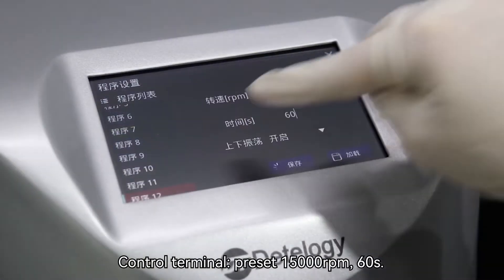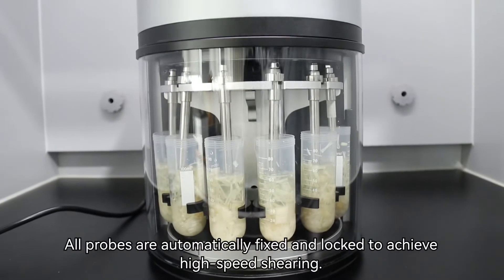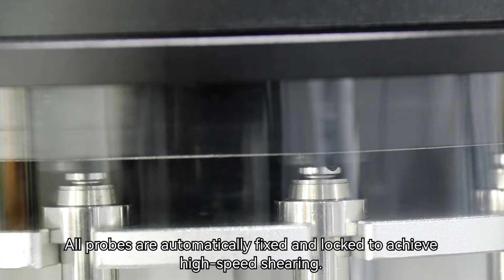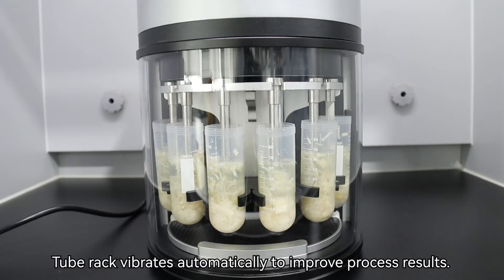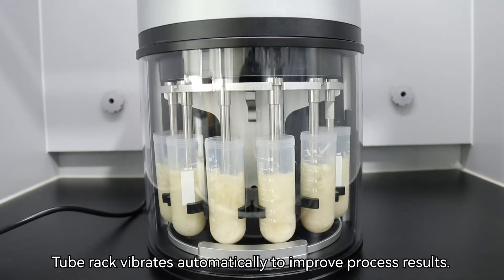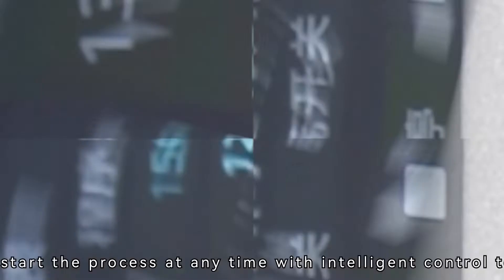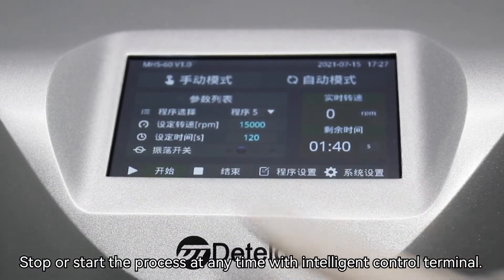Control terminal preset: 15,000 rounds per minute, 60 seconds. All probes are automatically fixed and locked to achieve high-speed shearing. The test tube rack vibrates automatically up and down to improve process results. Stop or start the process at any time with the intelligent control terminal.